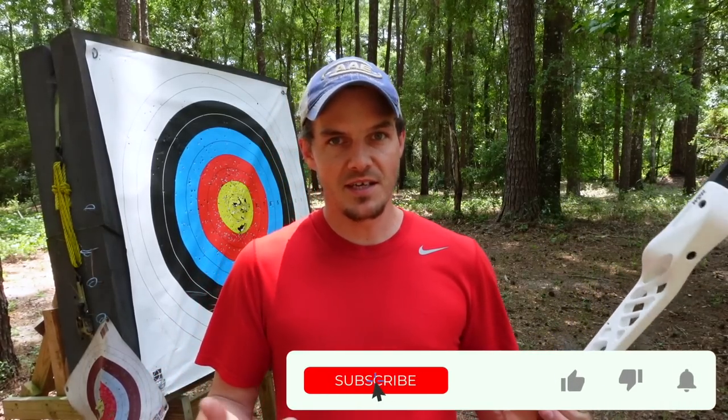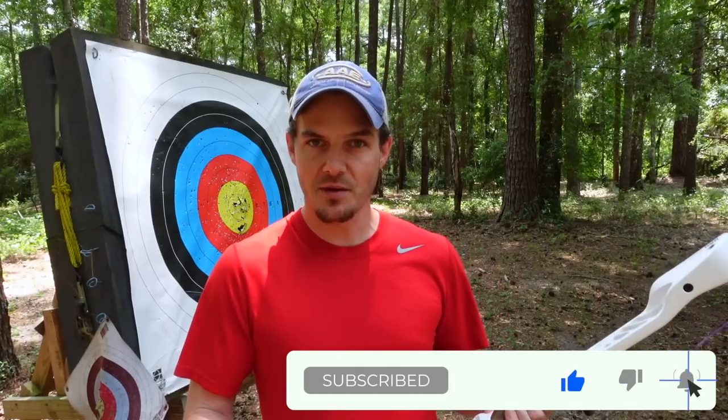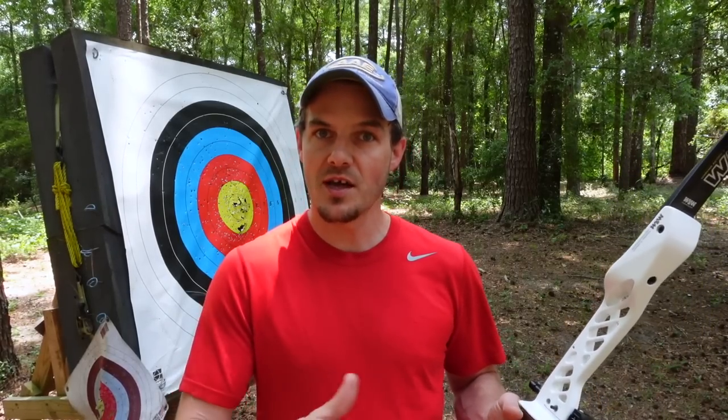Welcome to Archery Basics Explained, where I break down the archery fundamentals into easy-to-follow bite-sized formats. I'm Jake Kaminski and I'm going to show you how to store your strings every single time you unstring your bow, so that every time you string it back up you don't have to constantly mess with your brace height.